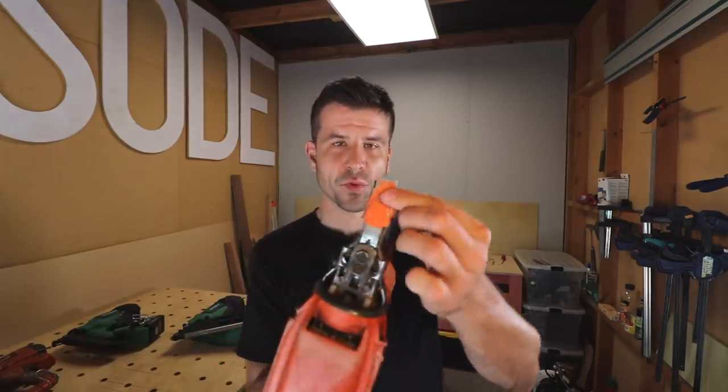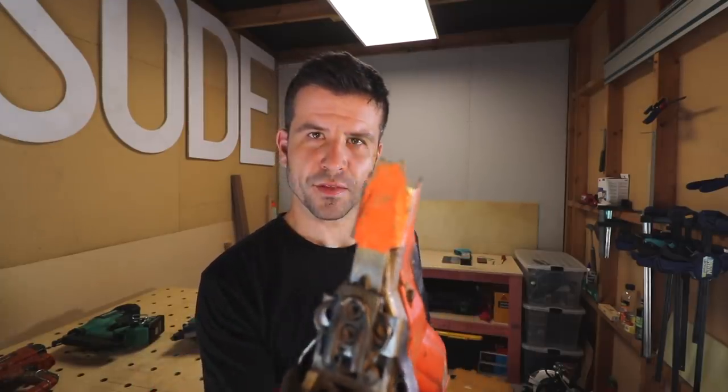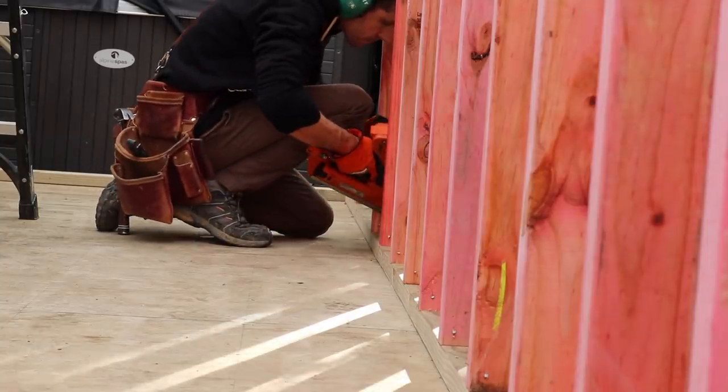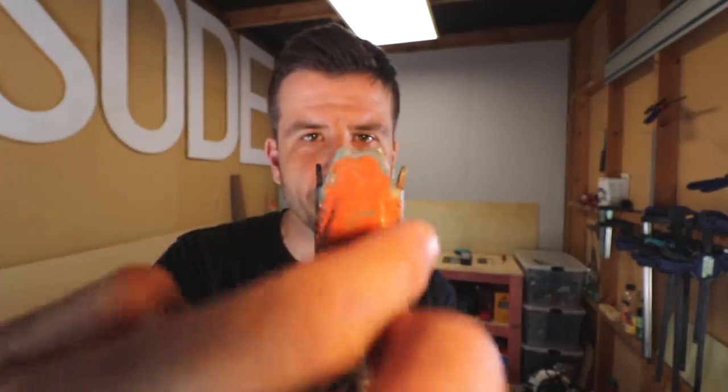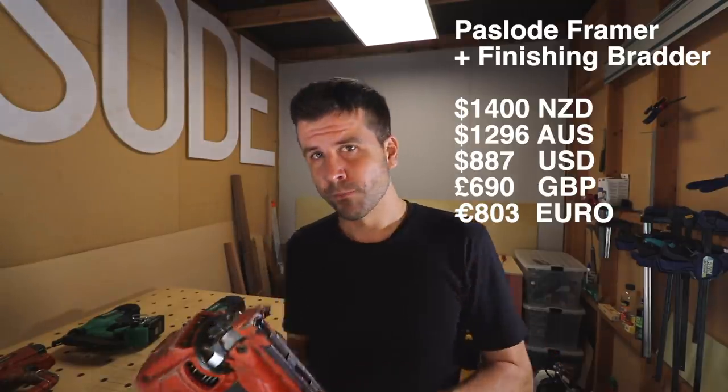These things are pretty well tested. They're a good weight, super portable. They take gas canisters, which means you have to stay on top of maintenance — if you let it get too dirty it tends to clog up and misfire. They come with detachable tips. You can get rubber tips so you don't make dents on finished surfaces like decking. The standard tip is great for framing — splayed out so when you're nailing on a 45-degree angle it digs in and doesn't slip. And because they're so popular here, you can get a framer and finisher pair for around $1,400 New Zealand, which is good value.